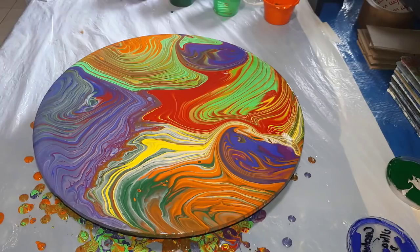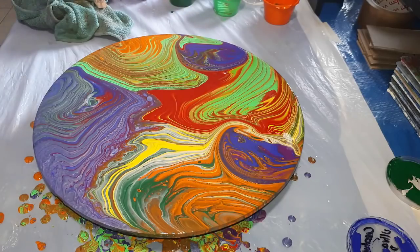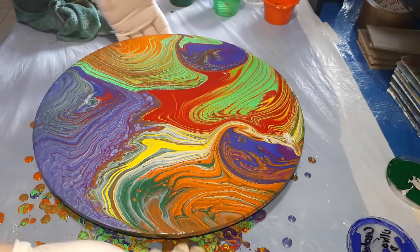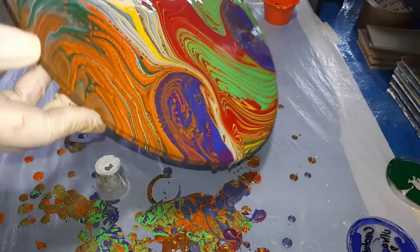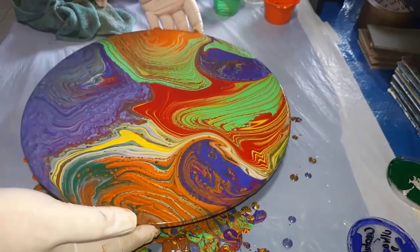I'm happy with that. Now let's torch it and see what's going to happen, because there was some silicon in there. That is so pretty — bunches of tiny little cells! There's a lot of paint on this side — I just need to bring that over the edge. There we go — wow!